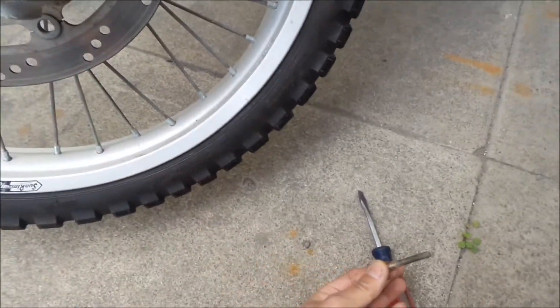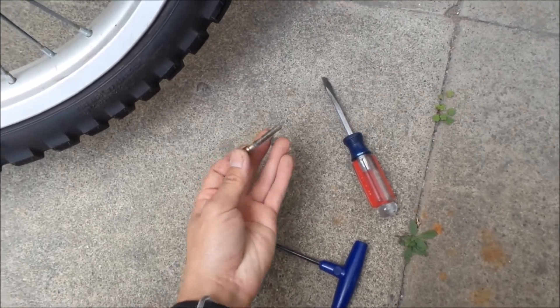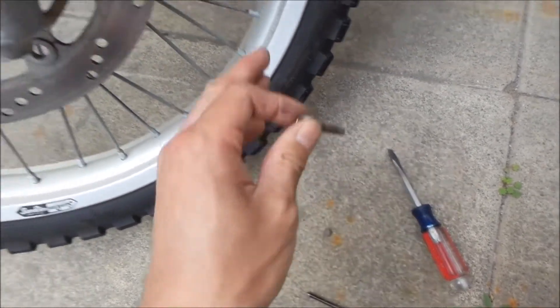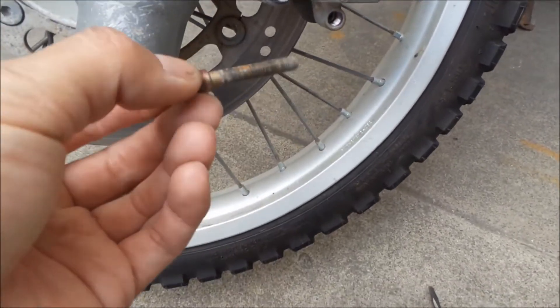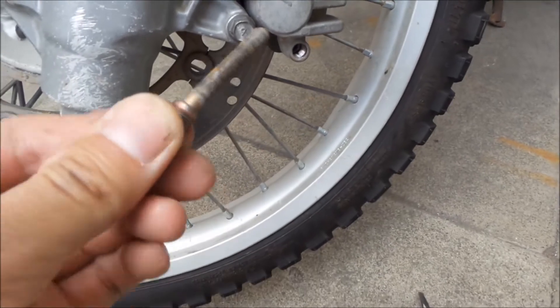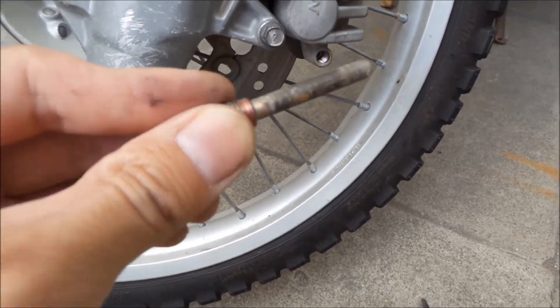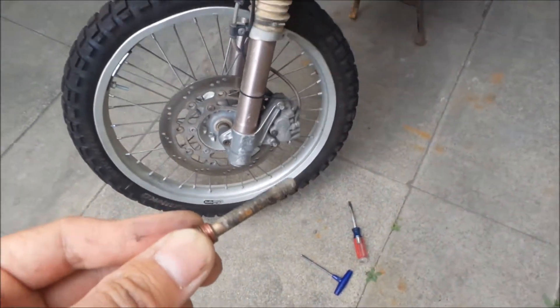So to get to this, you have to use a flathead screwdriver and take this plug out. This plug sits over this hole, in front of the pin, and it's to keep dirt out — but I guess dirt still gets in. So what I'm gonna do is clean this up with a wire brush, grease it, and stick it back in, and hopefully it'll fix my sticky caliper problem.